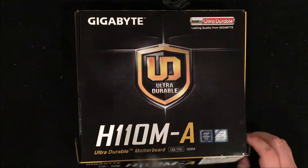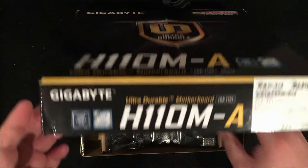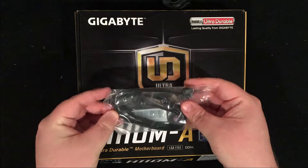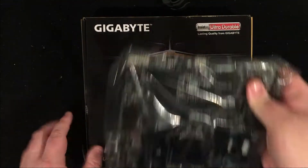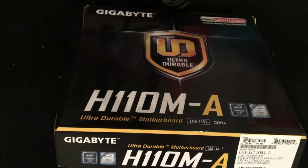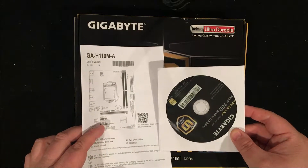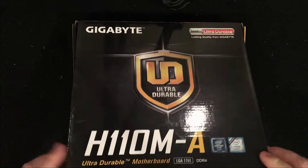We have the IO plate — nothing fancy. We have two SATA cables, one being a 90-degree for easier cable management. We have our motherboard, of course. And then underneath it, we have the instruction manual, as well as the installation disc with the drivers that we are going to need. So let's go ahead and take a look at the motherboard.